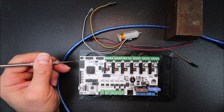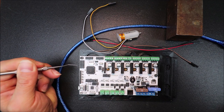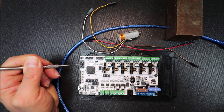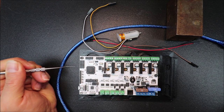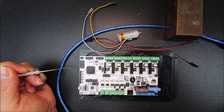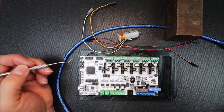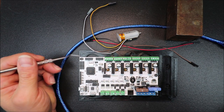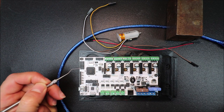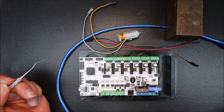On the board we have our X-Min connector, our X-Max connector, our Y-Min connector, our Y-Max connector, our Z-Min connector, and our Z-Max connector. Those are the pins we need to consider for the sensor, which uses the black and white wires. Z-Min is what we're going to be working with.